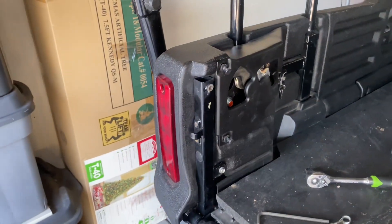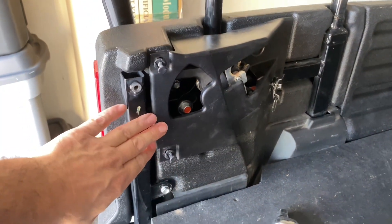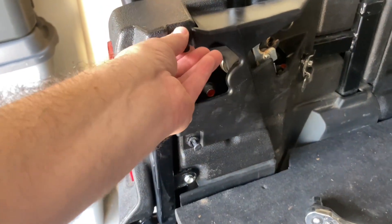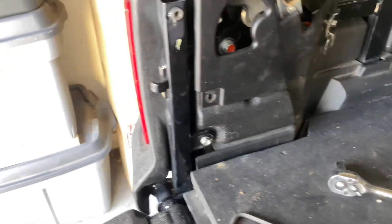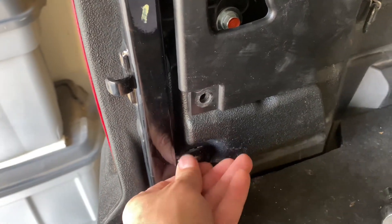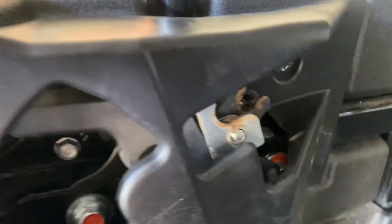To take the tailgate off, we need to take this plastic panel off. It has two pop rivets here, which I already got started to take off. There's no order you have to do this in — there's this nut here, it's a 10 millimeter, they're all 10 millimeters. Take that, put it over here, save it. You have to take this D-ring off, it's a 10 millimeter also — save it.